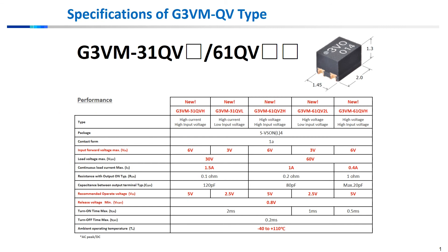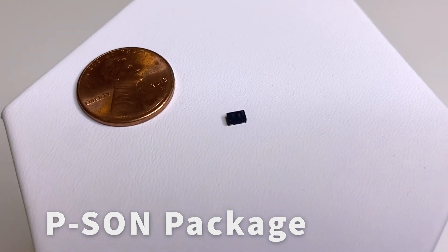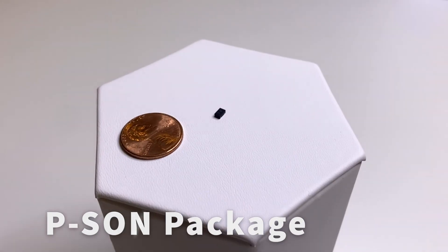From a brief look at the product specs, OMRON offers multiple options depending on the driving voltage desired and the loading requirements. I'd like to showcase another new MOSFET product that also introduces our latest package type, the PSON package.